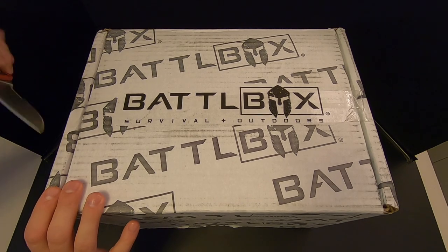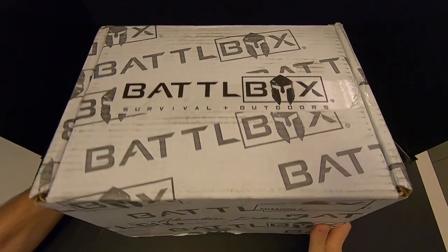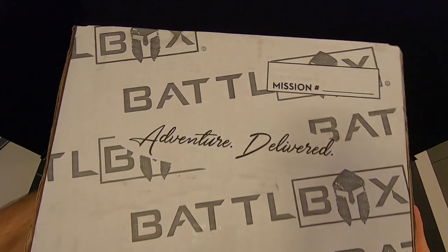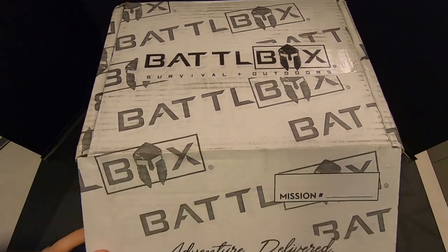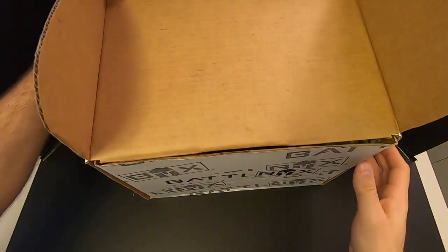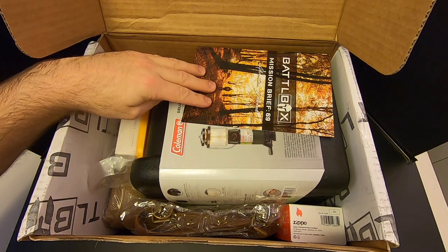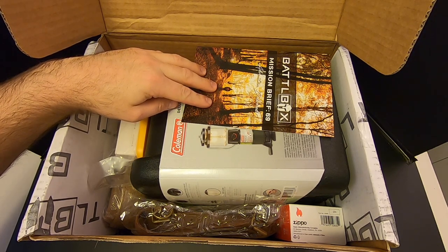Let's go ahead and open the box. This is a pretty big box this month, and it's also pretty heavy, so I'm curious to know what's inside. Sorry about the noise if you can hear it — my neighbor is mowing his lawn. Right off the bat, I can see there's something from Coleman — it looks like a lantern. There's something from Zippo, and there's something from Civivi. I think this is going to be a good box.